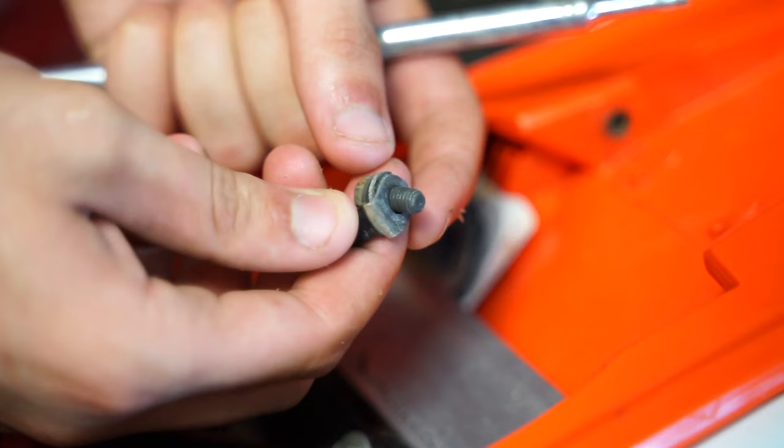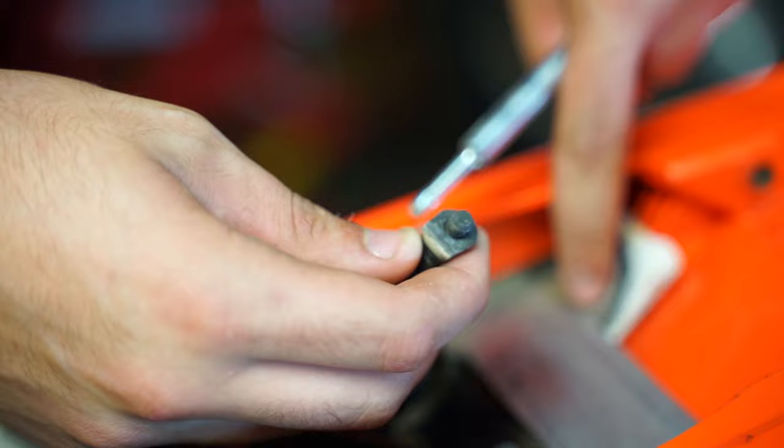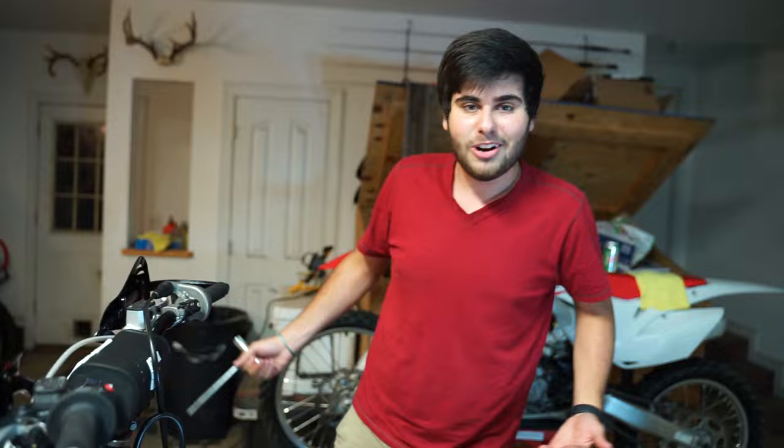You're gonna take your T-handle and bust this bolt out. Let me show you — look at how dirty that is. It's dirty, it's actually lost connection. So we need to clean that up. I'll show you guys that it doesn't work. Just rerun your ground wire — so simple, but nobody can figure it out.